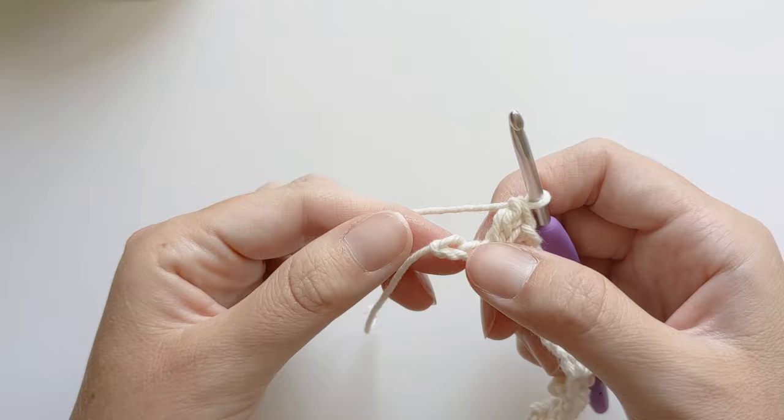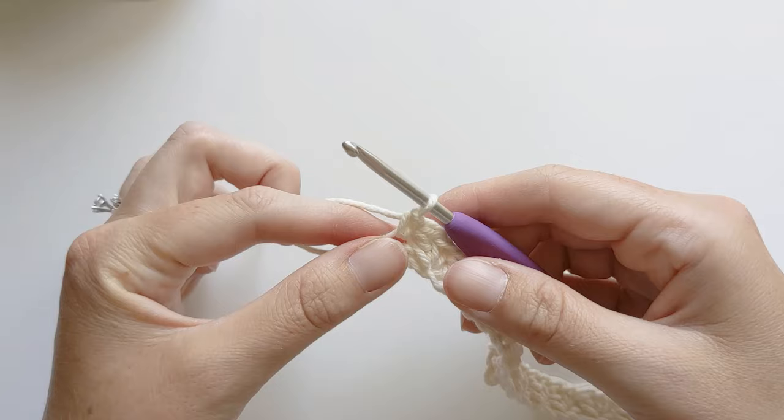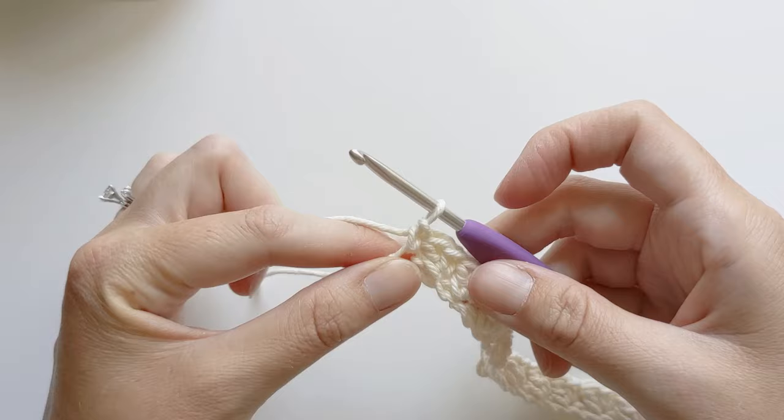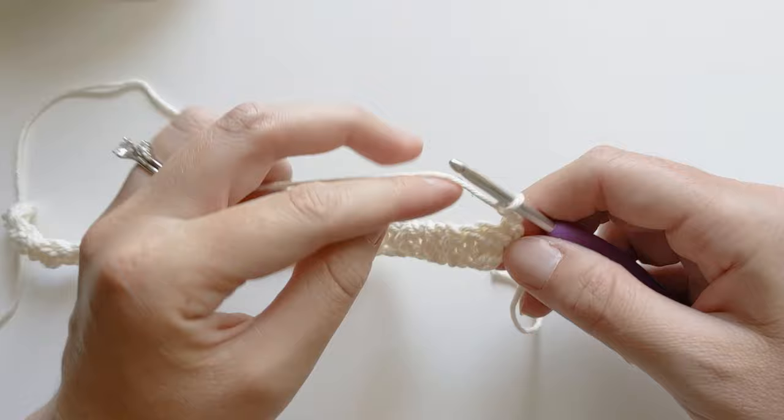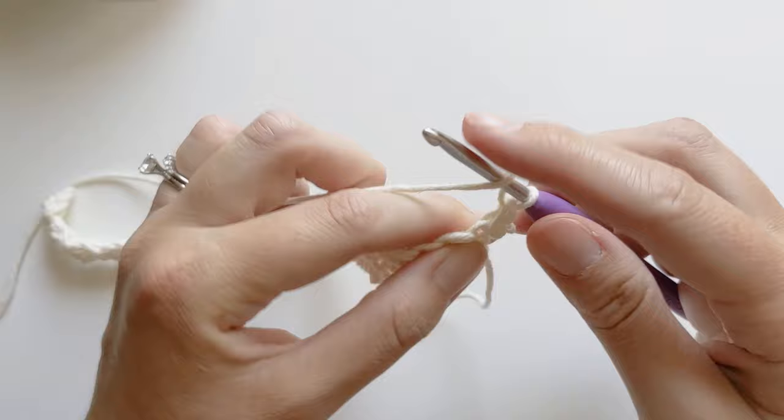Go ahead and make your single crochet and that completes row one. So now we're going to start row two. For row two, you want to chain one. We're going to turn our work and it's going to be very similar to row one because all we're going to be doing is making single crochets and double crochets. In this very first stitch you're going to make one single crochet and then make a double crochet in that same stitch.